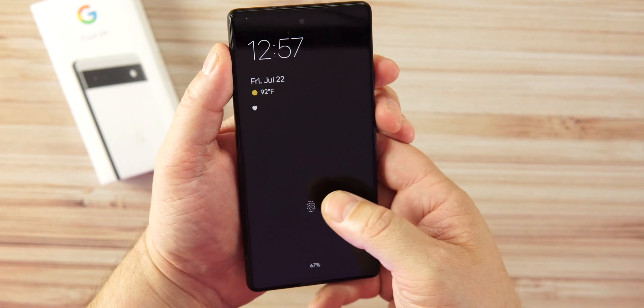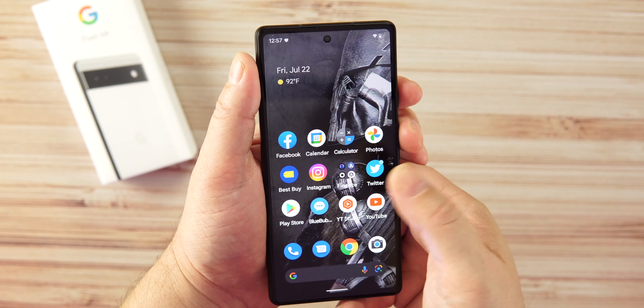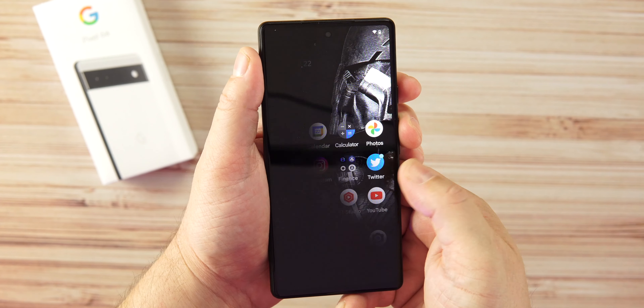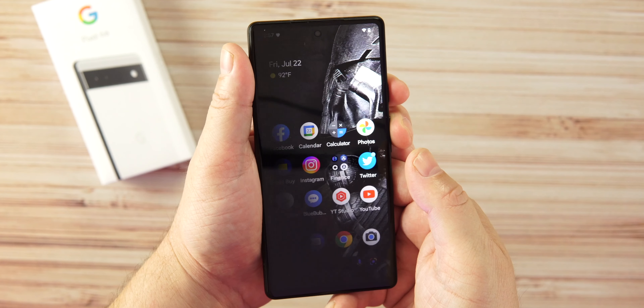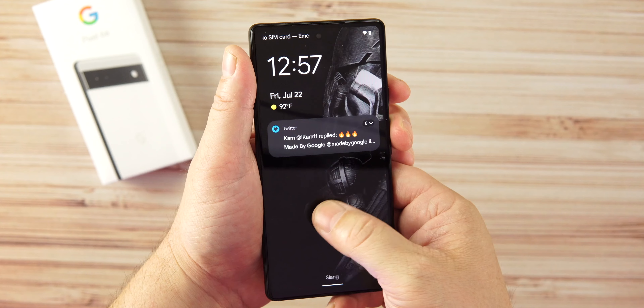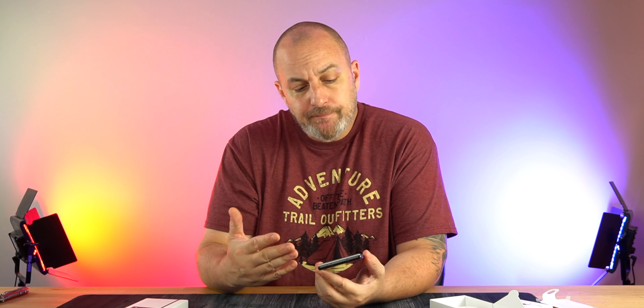One thing Google did take out is there is no headphone jack. The Pixel 5A did have a headphone jack, but unfortunately that did not carry over to the 6A. And there's no wireless charging, which is something I'll miss. It doesn't matter what phone or what price — I'm always looking for wireless charging; I use it more than a cable and have wireless chargers pretty much everywhere in my house.